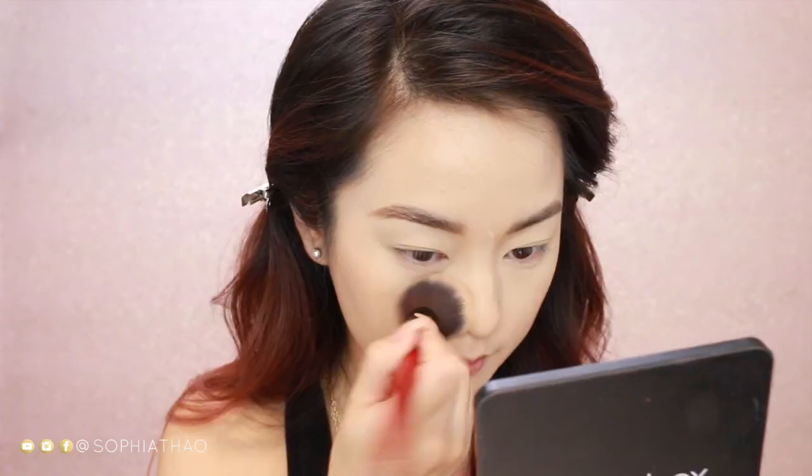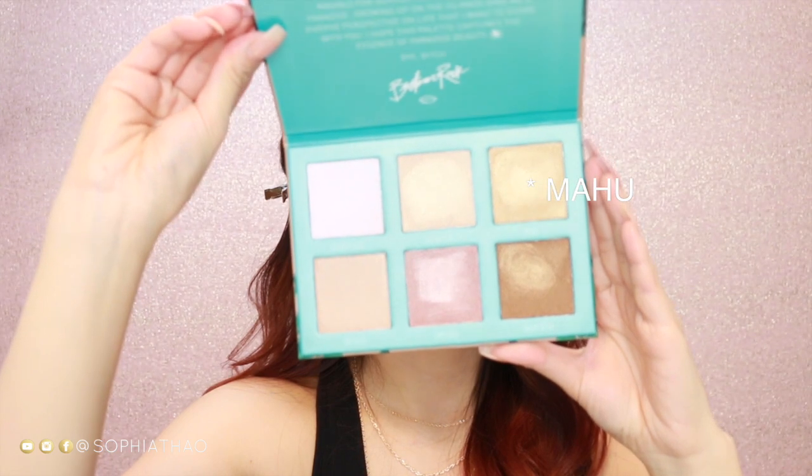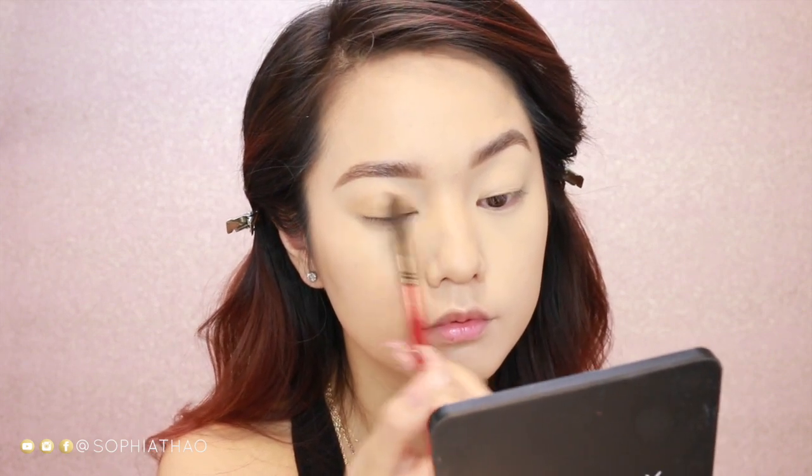Now to lightly set my face, I'm taking my MAC Mineralize Skin Finish in the color Golden Medium. Now taking the Babe in Paradise palette, I'm going in with the color Mahou first and applying it with a blending sponge all over my lids — not being too careful, because I really just want a wash of color.